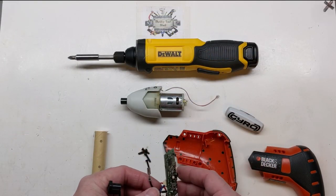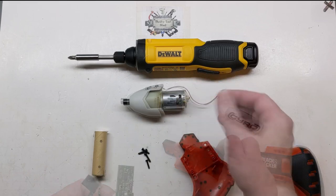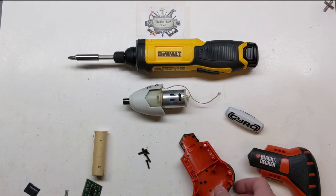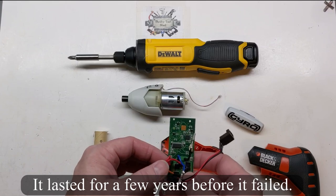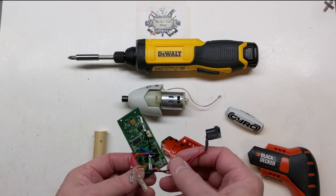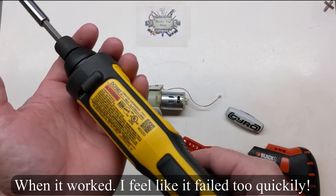It failed where it only output one direction — when it comes on it just turns. I took it apart several times and tried to fix it. Eventually I changed the polarity on the motor and made it so it would just tighten only. I used it when putting stuff together, but it was a hassle being one direction only. That was my first experience with gyro-control screwdrivers.